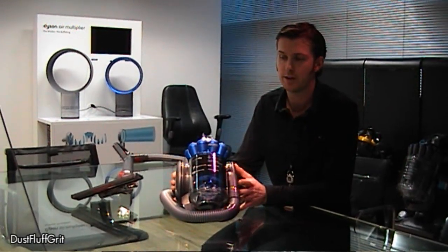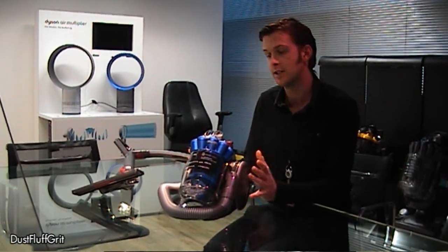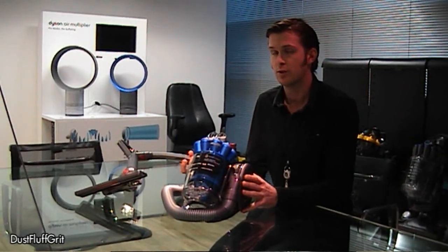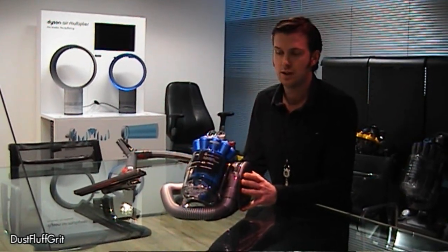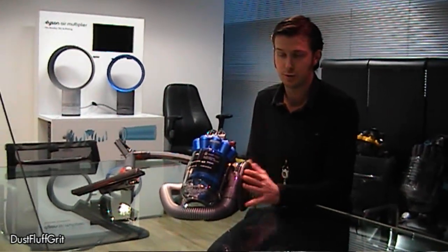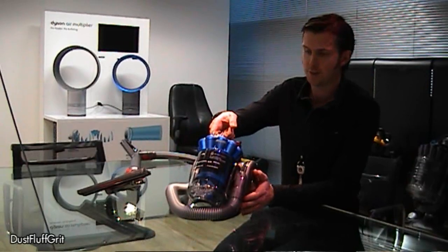This is DC 26, or Dyson City, which is our new compact vacuum cleaner. We've taken the usual Dyson technology and condensed it into a very small package because we've recognised that these days people have got smaller living space, lots of compact apartments, and hence storage is becoming an issue. So this is very small.